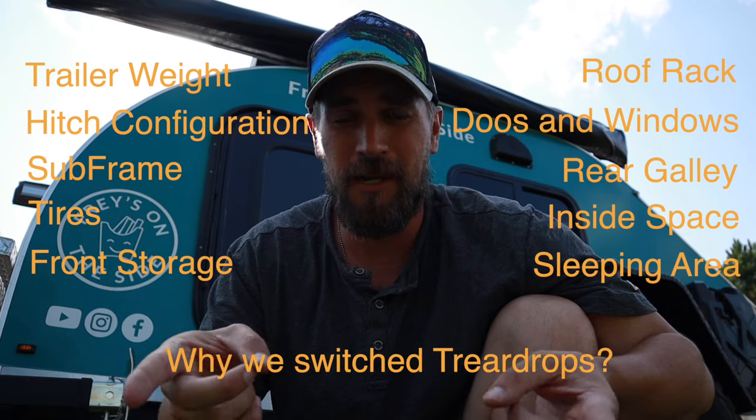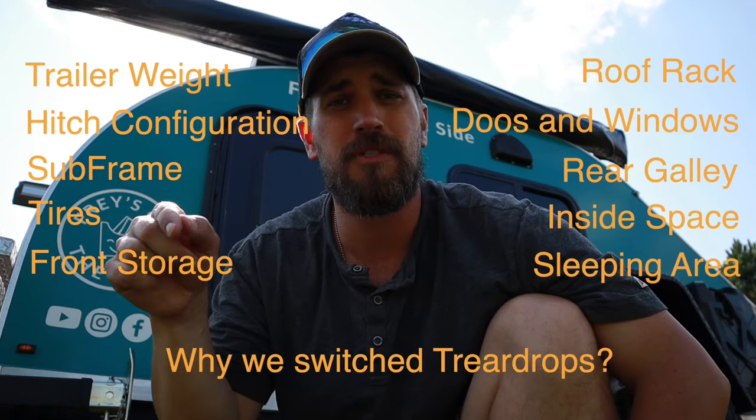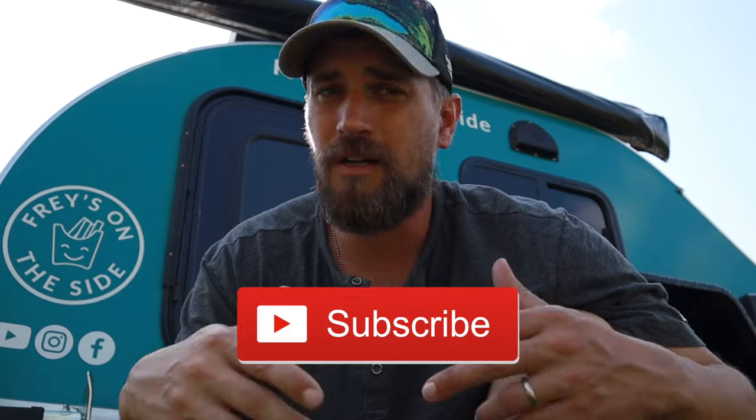I have to be honest — this video got a little long comparing two trailers and all of these topics. So I'm going to do my best to put bookmarks in the video so you can jump to specific topics as you desire. If you like what we're doing here, please hit that subscribe button, hit the little bell, and come along for a journey. We've got plenty more content to follow.